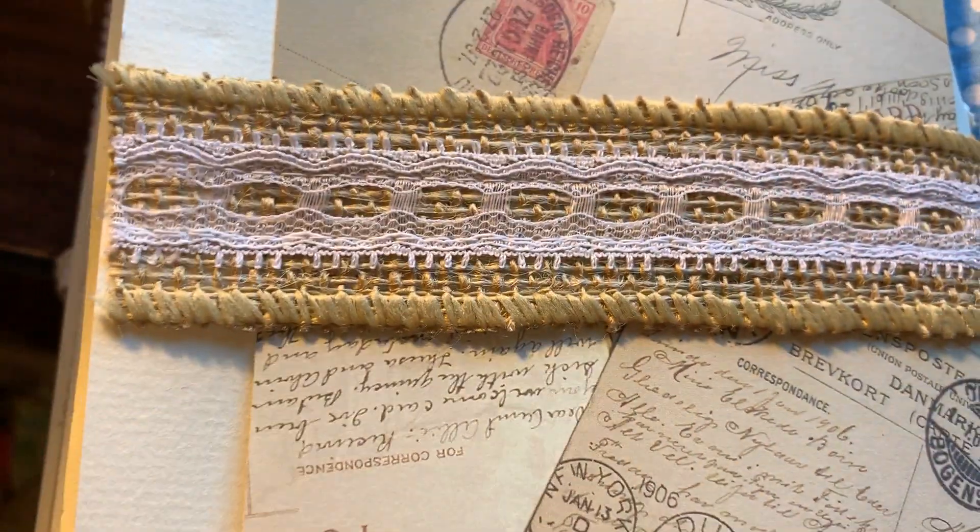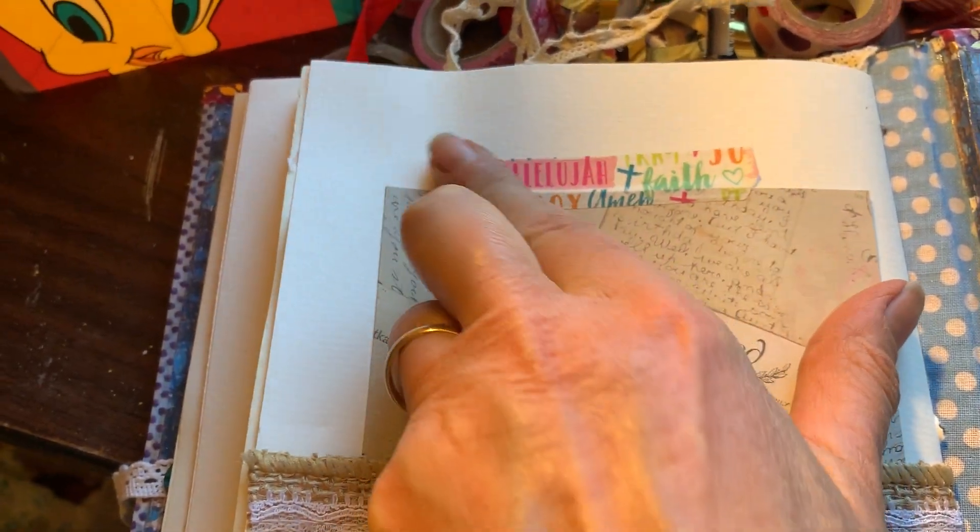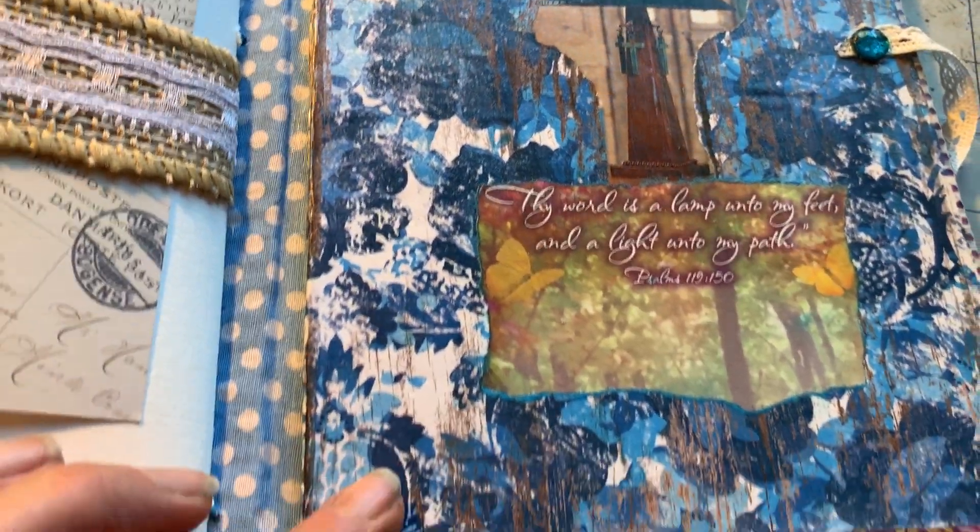This belly band is holding it a little bit tighter than the other one was. Washi tape is not being as sticky as it should. And here's the back cover.